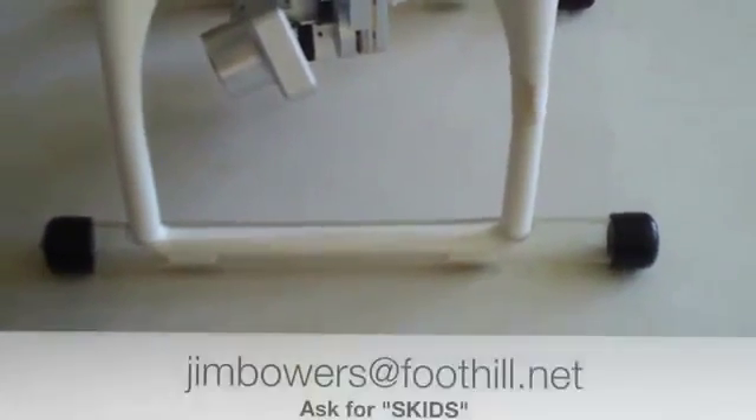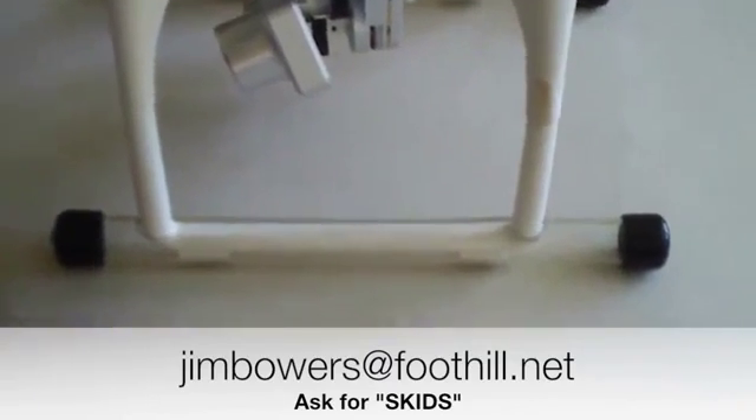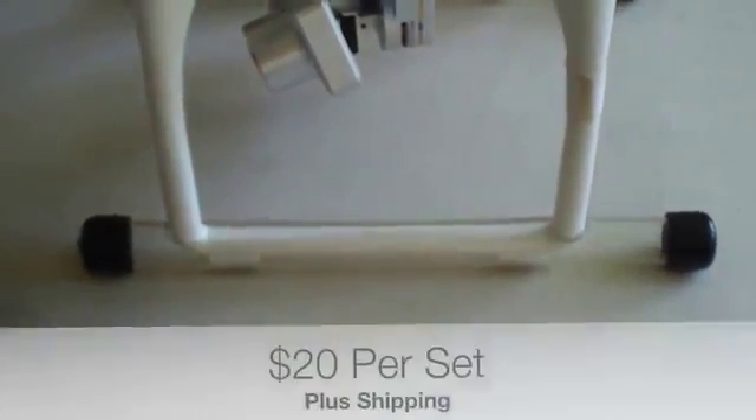Send me an email at jimbowers@foothill.net and I'll set you up with PayPal. They're $20 plus $6 shipping in the US or $12 shipping internationally.